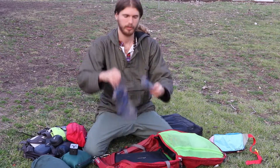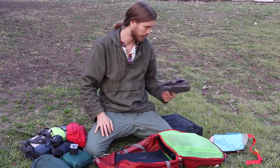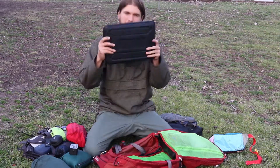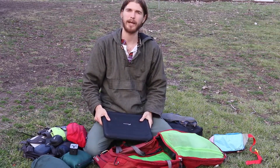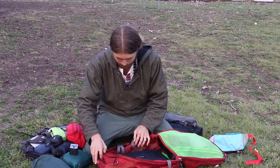I have sandals which I'll be wearing mostly, plus the shoes I'll be wearing. Then my laptop and a laptop cover that keeps it protected and safe.